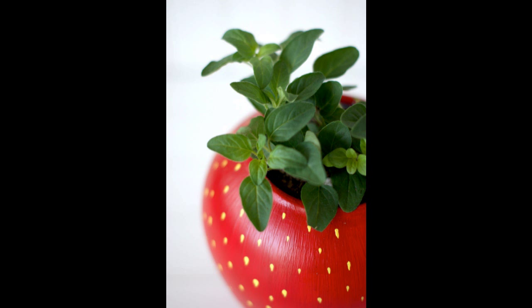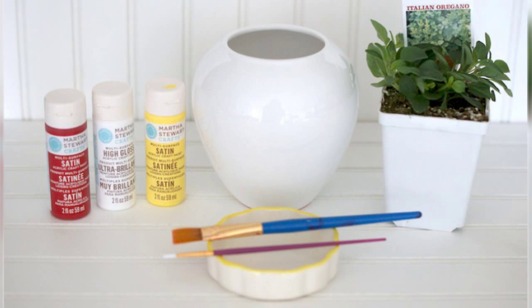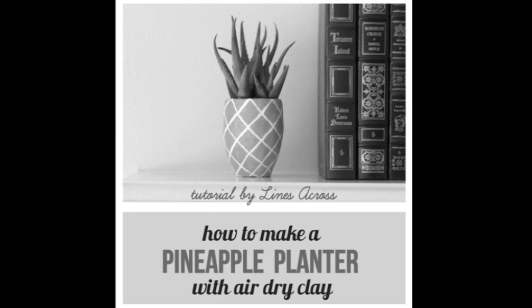28. Make an herb planter that looks like a strawberry. The full tutorial is at A Charming Project. Supplies: round ceramic planter, oregano herb plant, additional soil if needed, broad paintbrush, angled paintbrush, Martha Stewart craft paint in wedding cake, tartan red, and chamomile. You could also make one that looks like a pineapple.